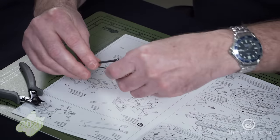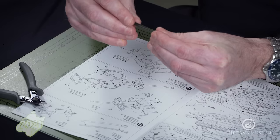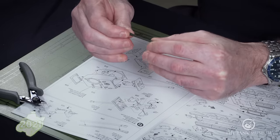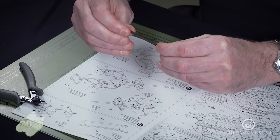Before we start to glue, just test fit the parts — make sure they actually fit together properly and there are no unsightly gaps or seams. If there are, don't worry; we can always take care of that later on with our sanding sponge. It seems to fit together okay.